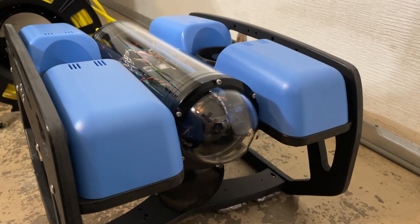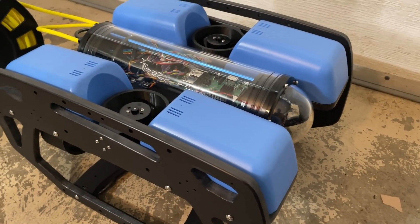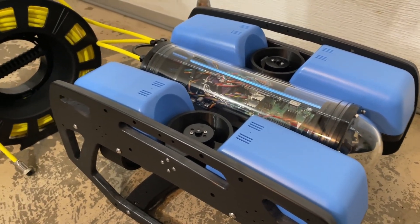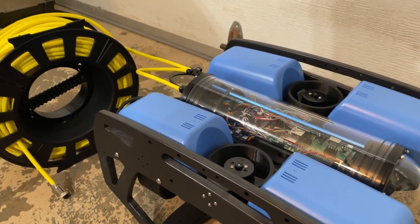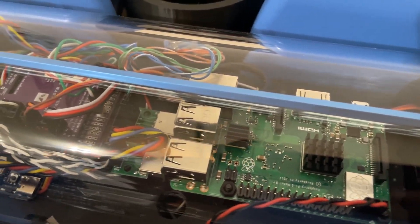So far I'm really happy with it. It's been about three months since I started putting it together, and there have been some significant hurdles along the way, but I've learned a lot, which is really why I wanted to build it in the first place. There's still lots of testing and changes to make, and I hope to cover those in future videos. But for now, thanks for watching.